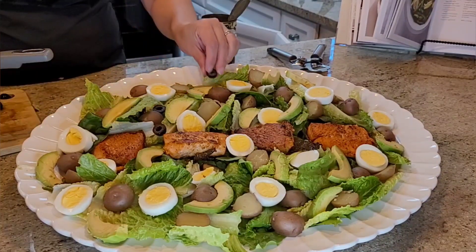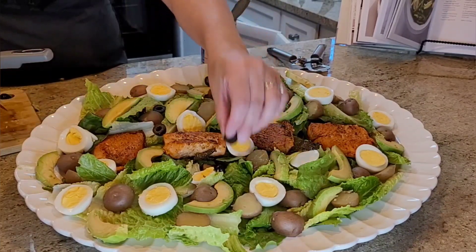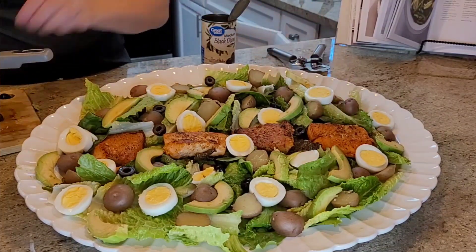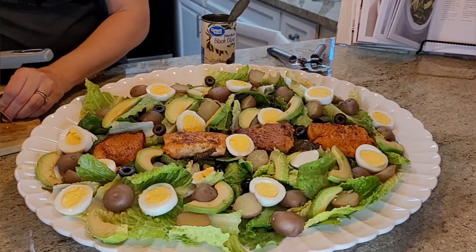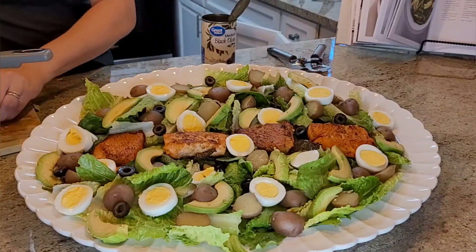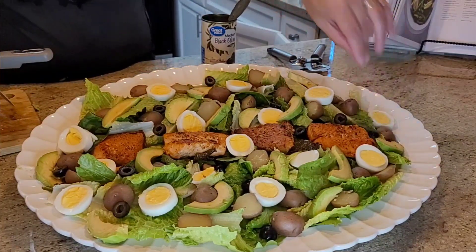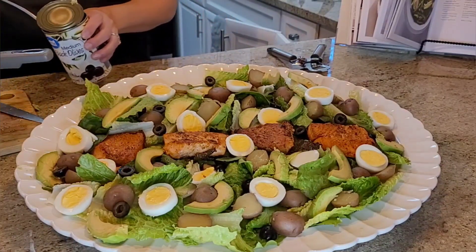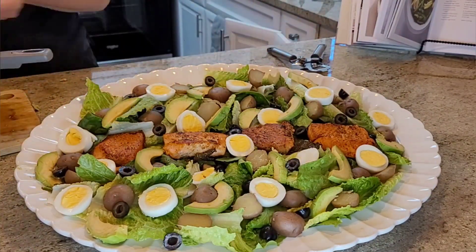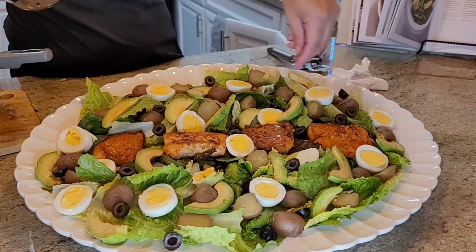I scatter them around so that we can have a little bit of everything in every bite. This has become one of my favorite salads — another favorite is a Spanish style salad I kind of invented myself; I'll attach the link below. But this one beats that other salad just by a tad — I really love this salad, it's very hearty. Okay, we need a few more olives, and I'm going to spread the capers around randomly.